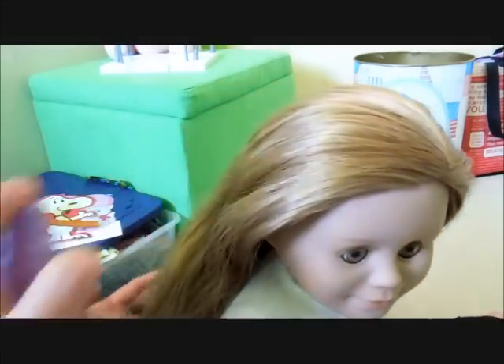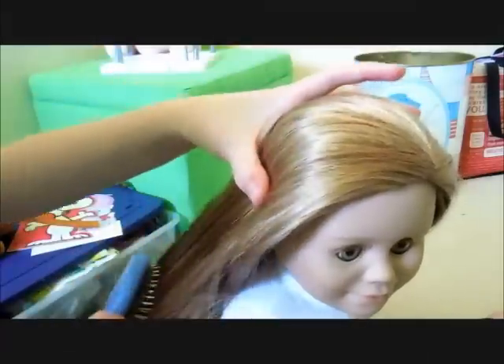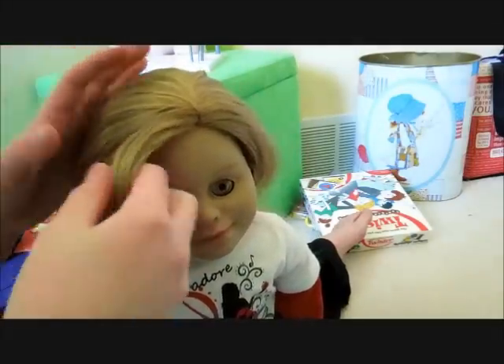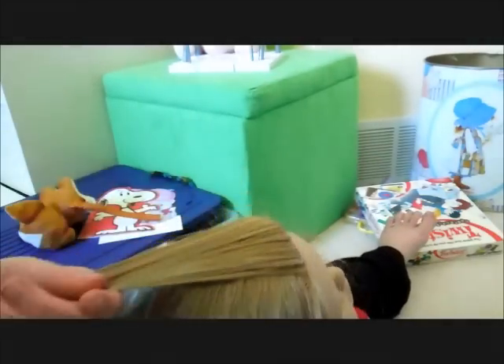Start off by spraying and combing out her hair. Now take a section from the front, and we are going to braid this section.